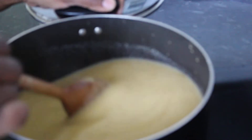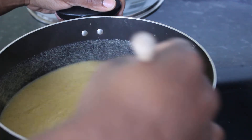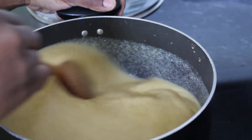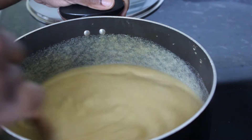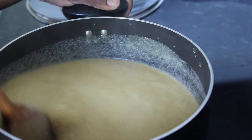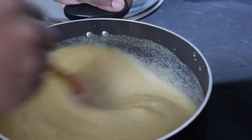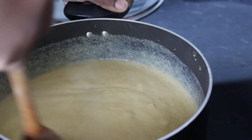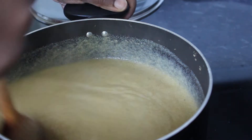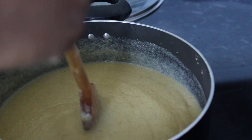It's starting to thicken up now as you can see. What you don't want is to leave it for too long without mixing it, because then you get lumps in there, and it's very unpleasant. If it does start to get lumps, it just means you need to mix it for a bit longer to get the lumps out. Remember to turn it right down to the lowest heat possible.